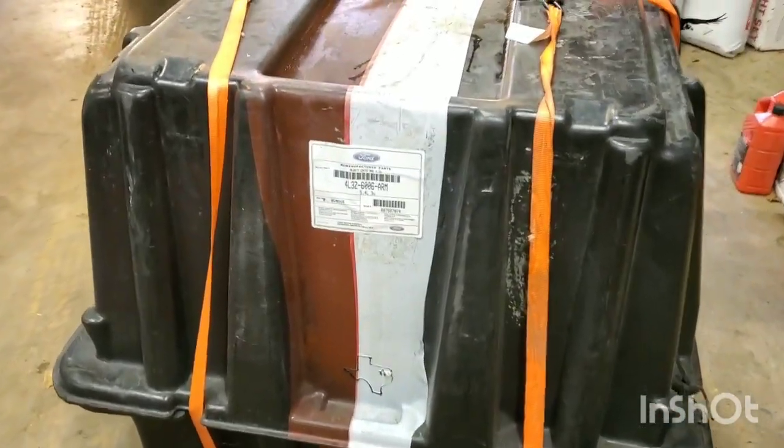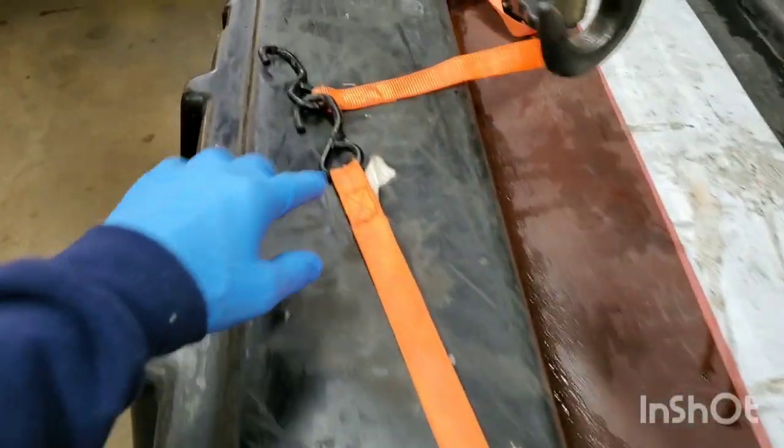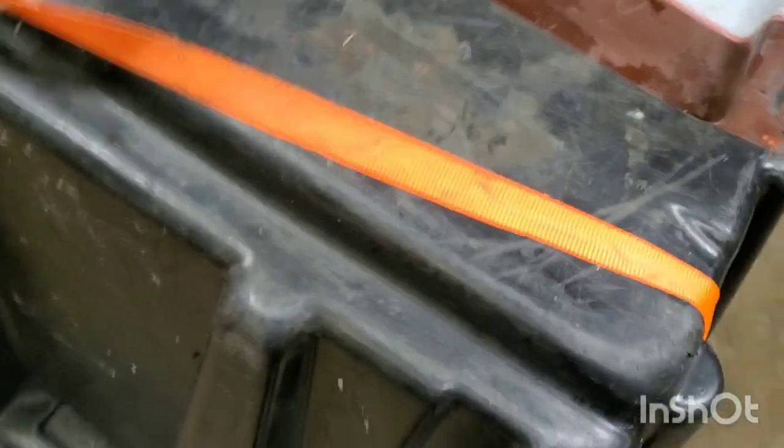I haven't even opened it up yet, so that's what we're going to do here — open it up and show you what all you get whenever you get a remanufactured engine from Ford.